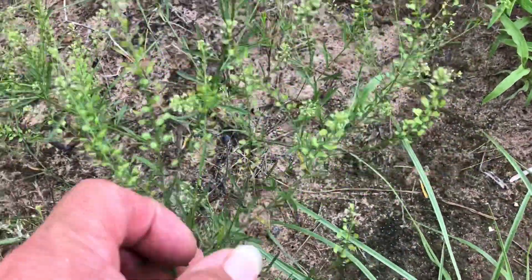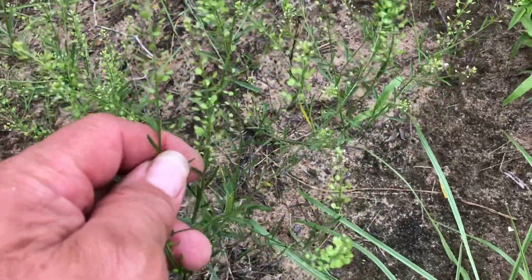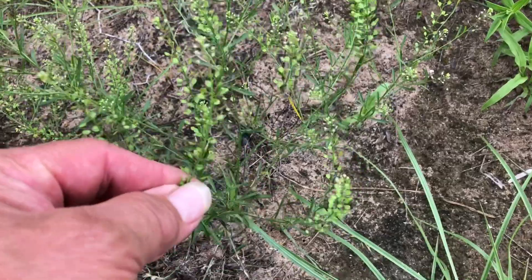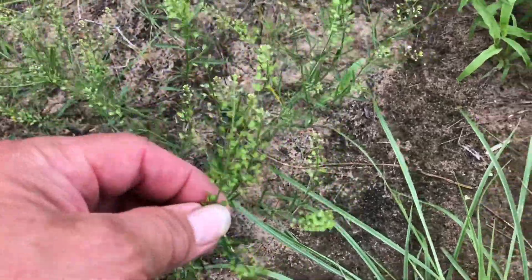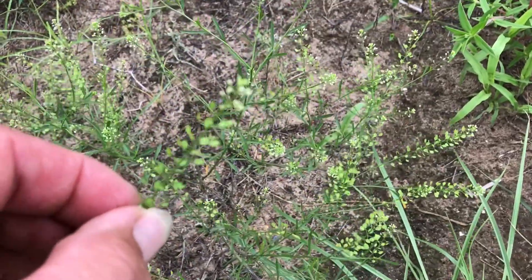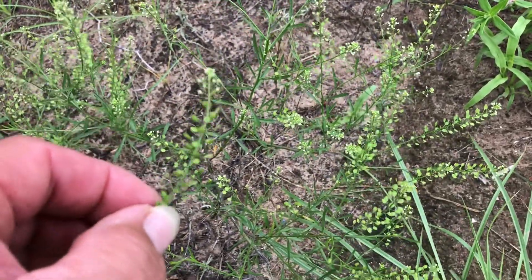It will have those in the little seed pods and leaves. You can eat the seed pods or the young leaves, raw or cooked. Some people call it poor man's pepper. When I was reading about it, all I found was that it just has minerals as far as nutritional value.